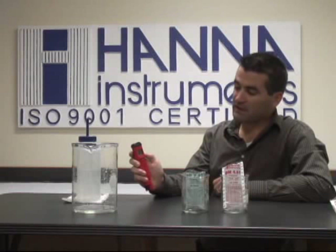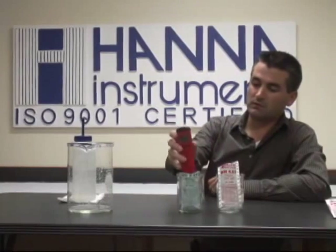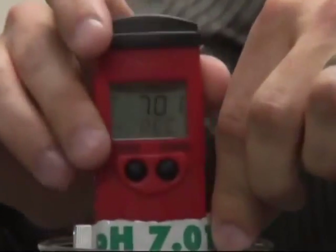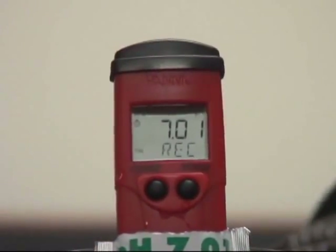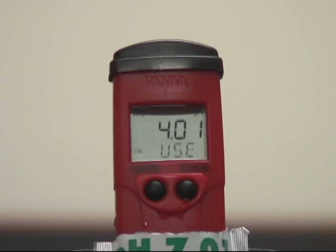As you can probably see, it's saying to use 7.01 buffer. So we're going to stick it in the 7.01 buffer and give it a few seconds. Once the tester has accepted the calibration automatically, you'll see it request 4.01 buffer.